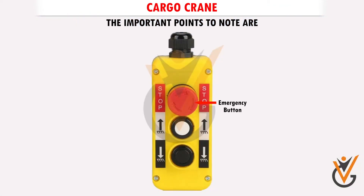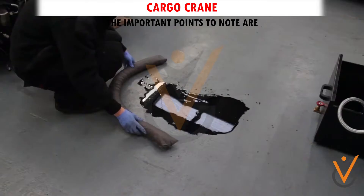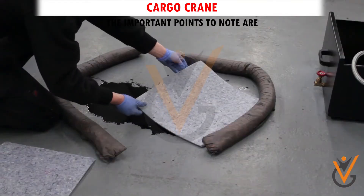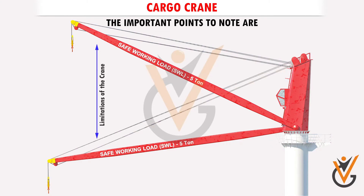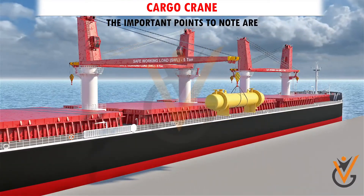2. Find out how to switch off the crane in an emergency. 3. Find out where the nearest spill gear for the crane — for example, equipment for containing leaked oil from the crane hydraulic system — is kept. 4. Know the limitations of the crane and its limit switches. 5. Do not leave the crane running unattended.